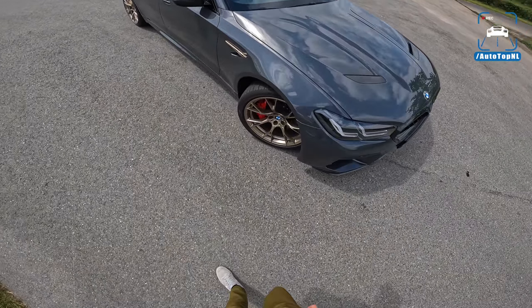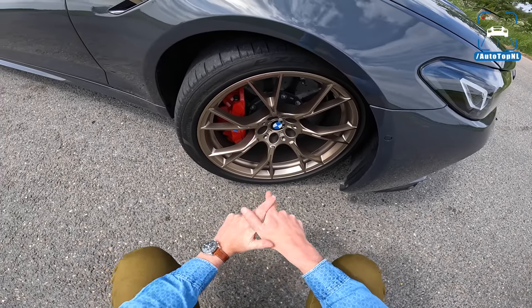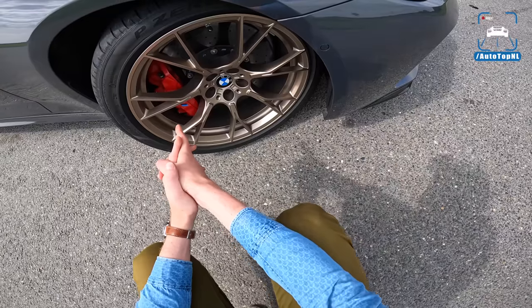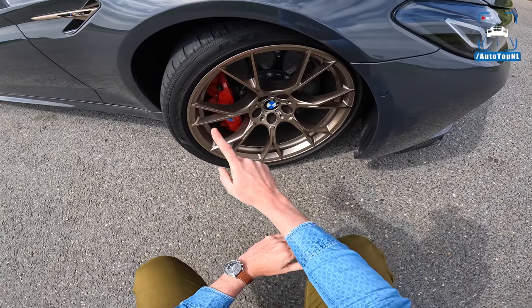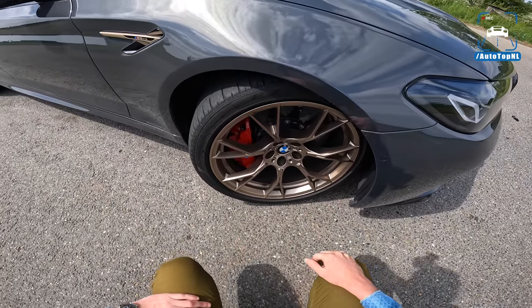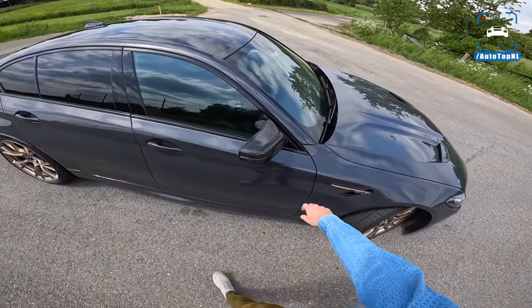Now let's take a look at those wheels. These 20 inch lightweight wheels in gold bronze — super nice with Pirelli P Zero rubber and ceramic brakes with the red calipers. Now they used to come with gold but on the CS you can choose between red or gold. And I quite like the red because it contrasts nicely with the golden wheels. We've got the gold bronze accent on the side here as well.